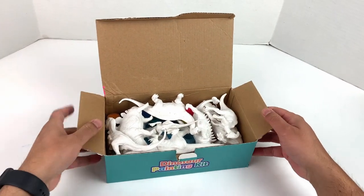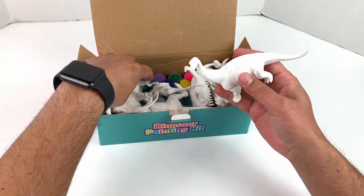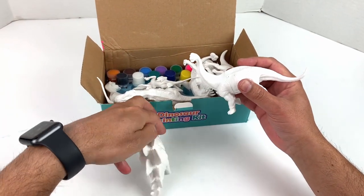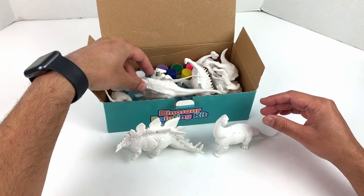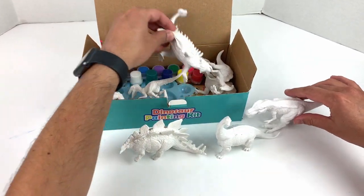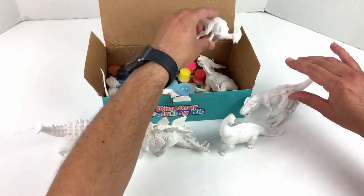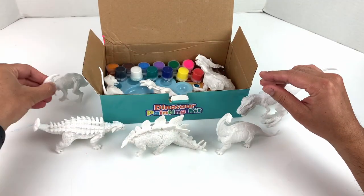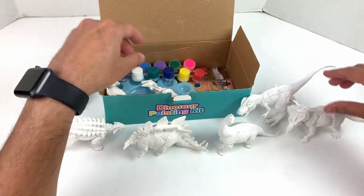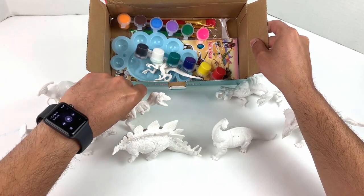Here it is — all the dinosaurs! Obviously all of these are going to be white ones. These are the big ones, and there should be a couple of small ones too. This one is a big one too, and there are actually three little ones.